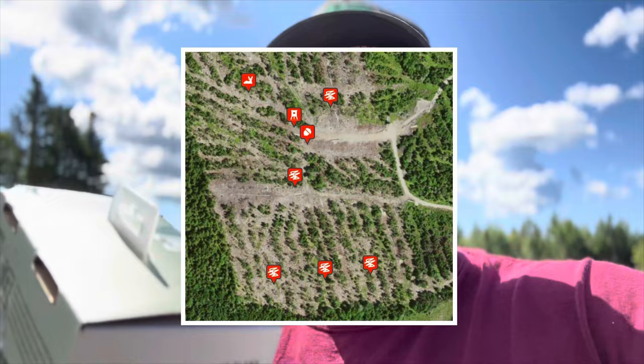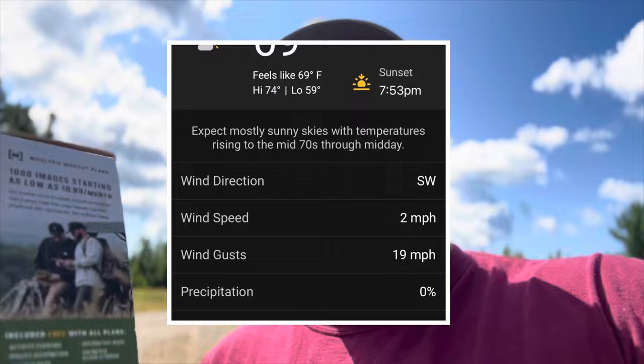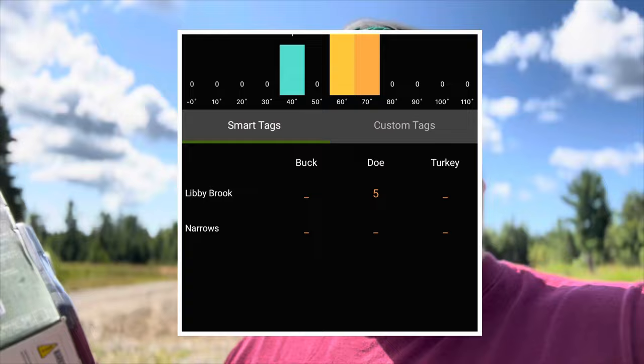There are all kinds of other really cool features. You can get maps — bring up your maps with the app — and put pins on the map to show where your stands are and where all your cameras are. There are some really cool features on the app that you just have to scroll through and check out. It also has species recognition — in the app you'll be able to tell if it took photos of deer, bear, turkey, some other critter, or a human. Species recognition is really cool.